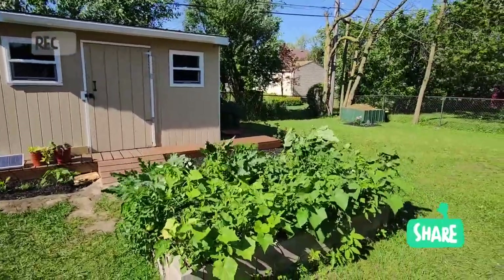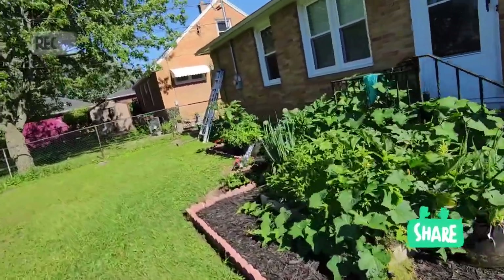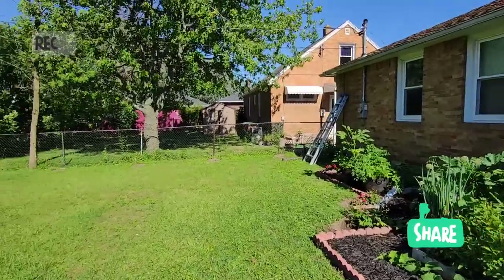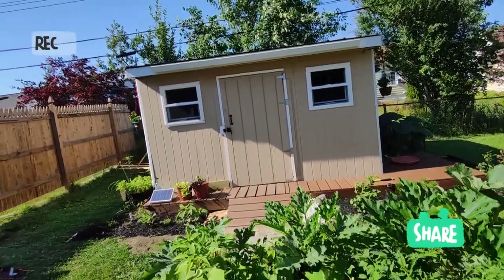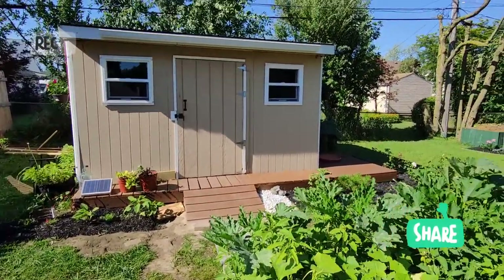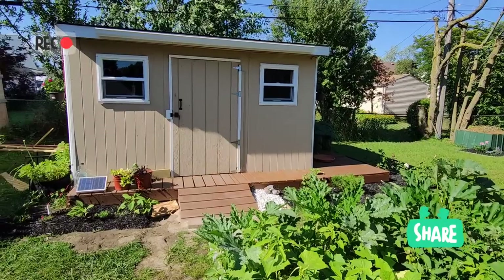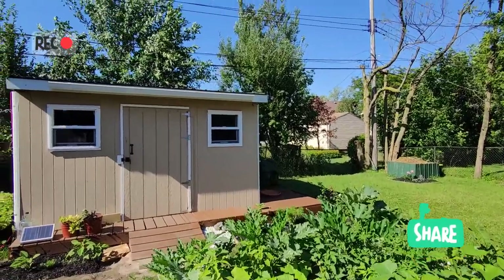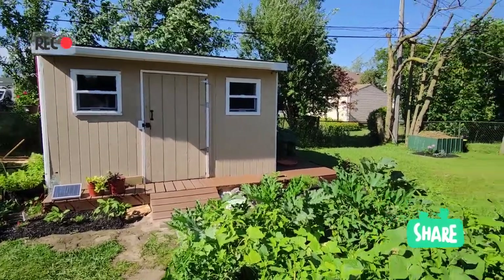Je crois que l'année prochaine, je vais encore intensifier, sans pour autant compromettre le côté esthétique. Je compte mettre à profit tout l'espace que j'ai ici, et même derrière le cabanon que j'ai construit moi-même. Si vous avez aimé cette petite vidéo, si vous avez des conseils à donner, vous me les donnez et j'en prendrai compte. Merci à vous, et à la prochaine !